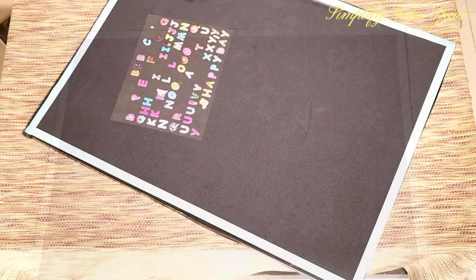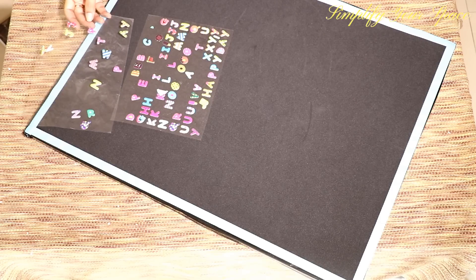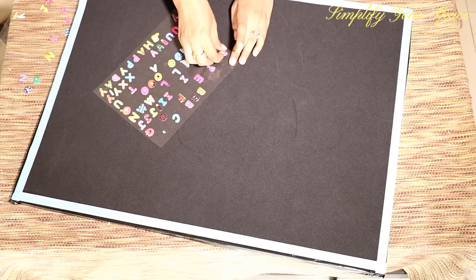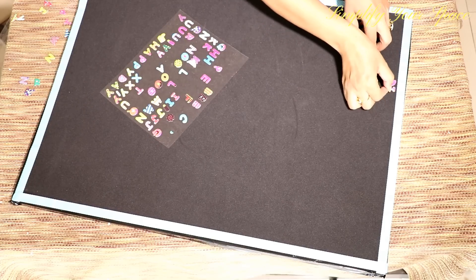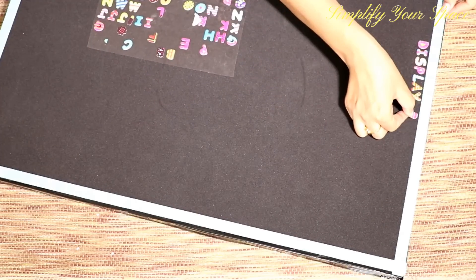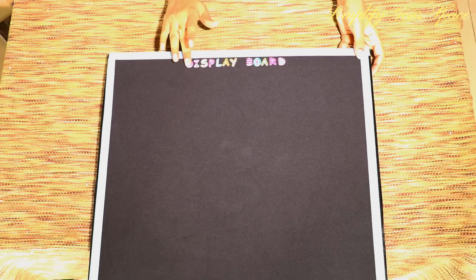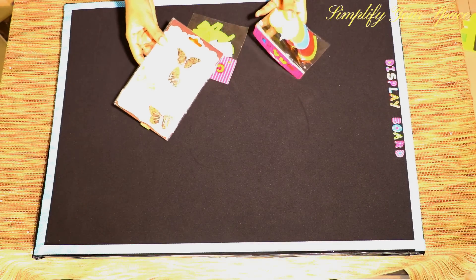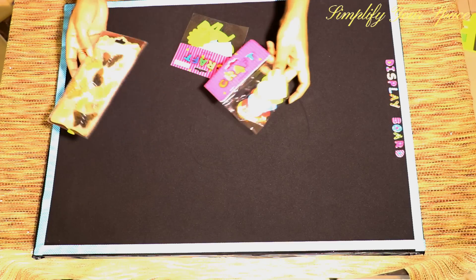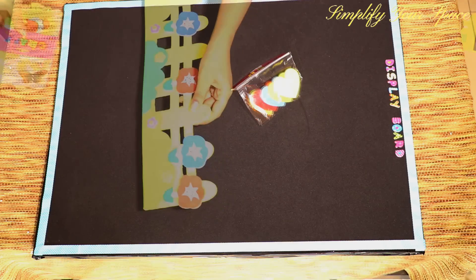So the basic structure is ready. I am using alphabet stickers to write 'display board' here. Now you can use it as it is or you can decorate it further for the small kids. If you want to decorate it more, you may use beautiful stickers and foam sheet cutouts which are easily available at any stationery shop.